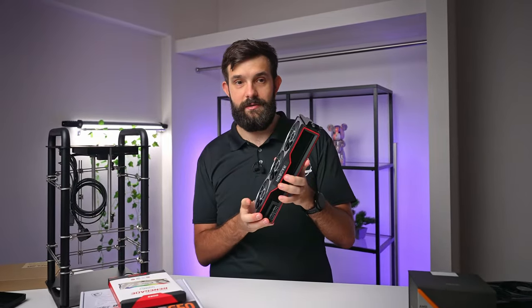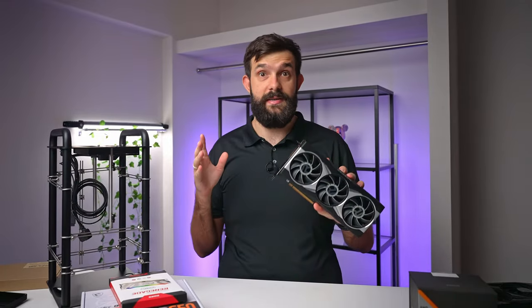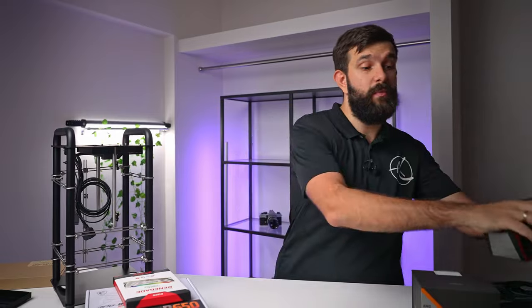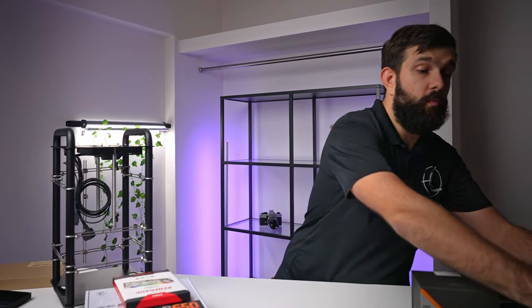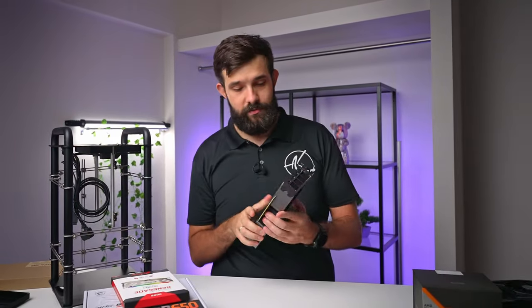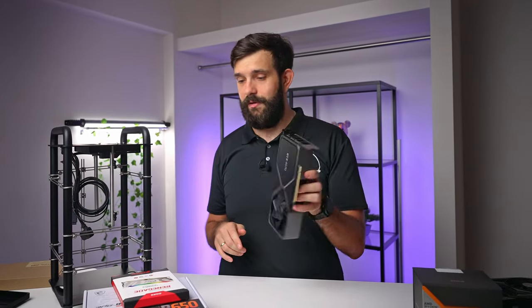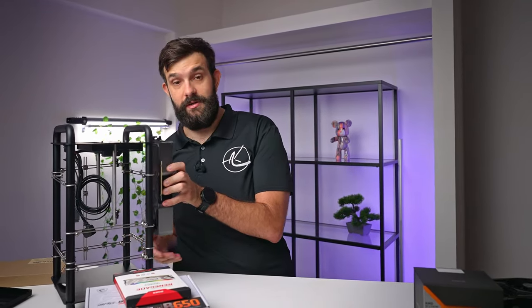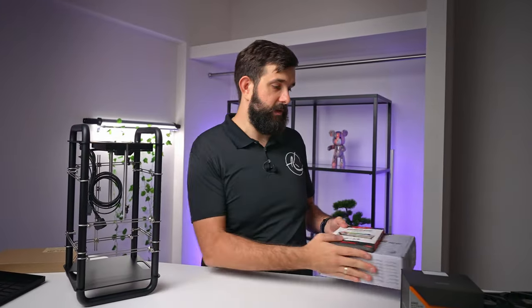The 6900 XT is a medium-sized card with decent performance, and since it's last-gen it's actually really well priced right now. For people who might want a smaller card or want to go the Nvidia route, we also got a 4070 — as you can see, this leaves lots of space inside the case.